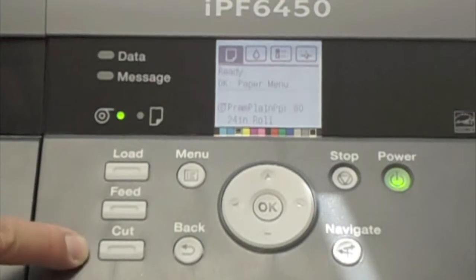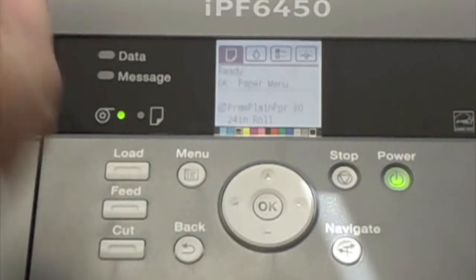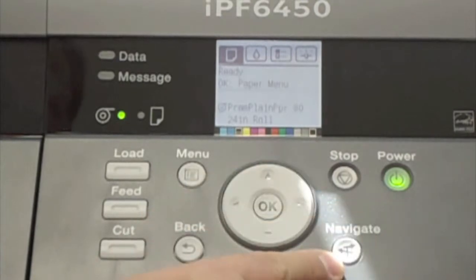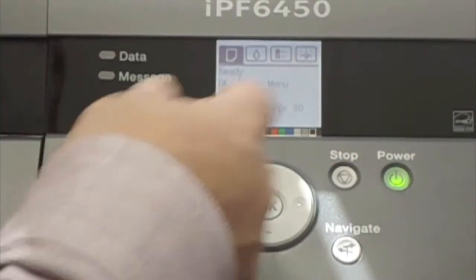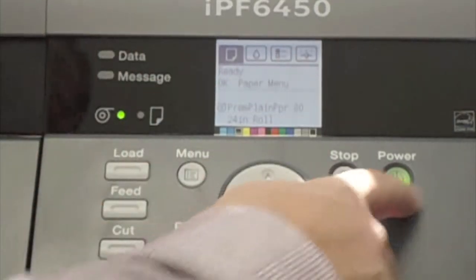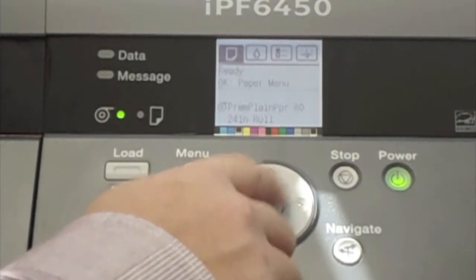There's the load, feed, and cut buttons — these are always directly related to the media. There's the main menu button, the back button that takes you back as you drill through menus, and a navigate function which acts like a help key. The stop button will cease whatever function is currently operational — if a job is ready and you want to stop it, you can hit stop to cancel the job. There's the power button, the menu navigator, and the OK acknowledgement button.